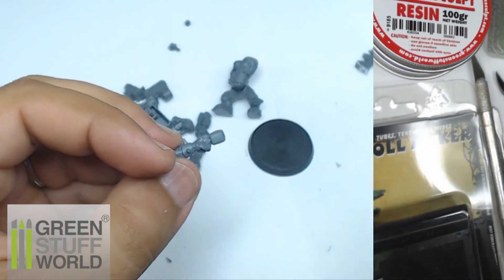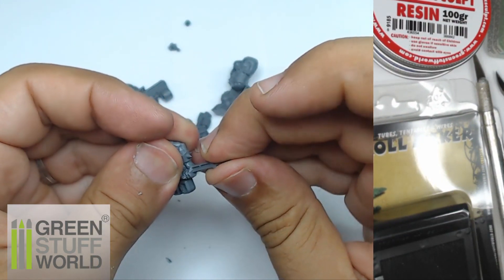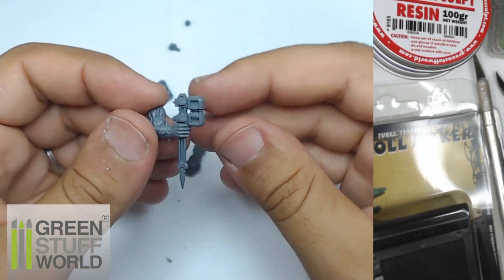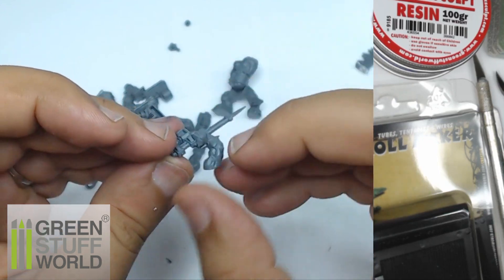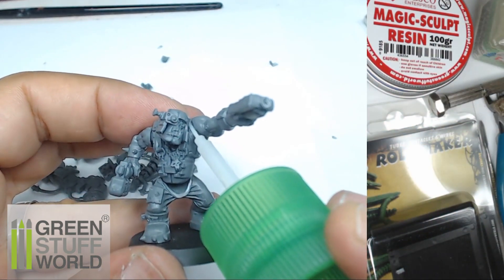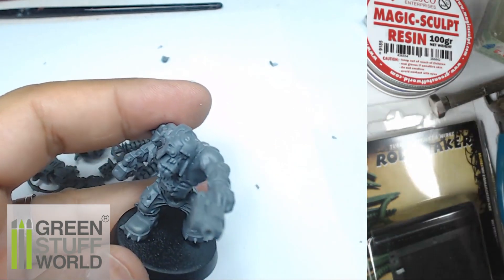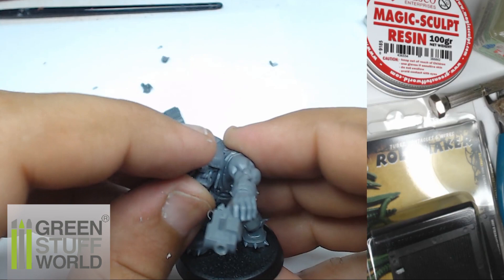I always use plastic glue — it's really important because it's going to merge the elements and make the bond very, very strong. Take care when you apply it. I always check, as you can see, that everything is in the right direction at the right angle, just to be sure it's going to look natural. When everything is glued, I don't hesitate to add a little bit more glue to be sure everything is fully merged.